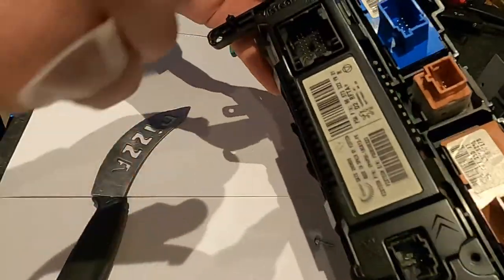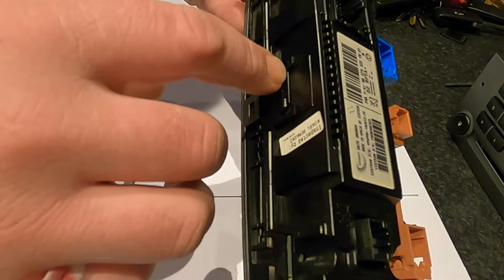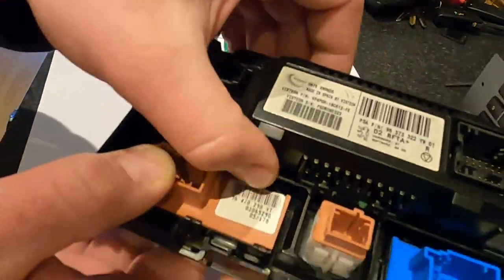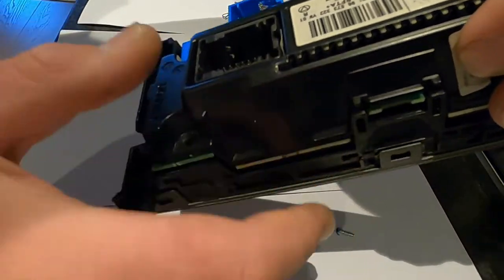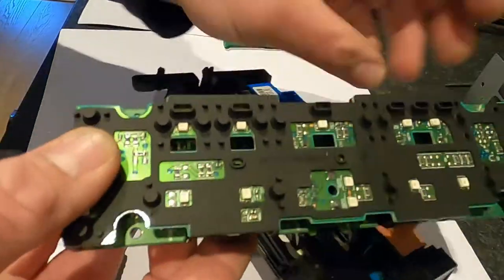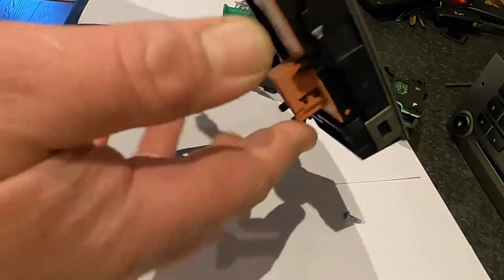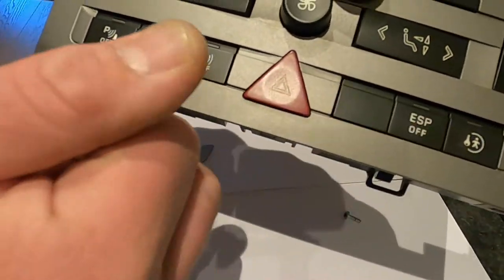Once you've undone your four torx screws, you need to prise this side with two fingers while pushing it out a little bit. This whole section is held by two clips on each side. I've just pushed these two clips up so I'm able to pull this side out a little bit, then you can just pull it out. Now you can see most of the LEDs you're gonna need to replace nice and clear. We put this aside because we still have our buttons with orange LEDs behind them that need replacing.